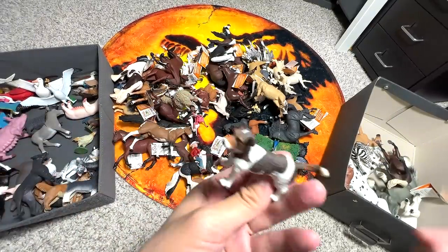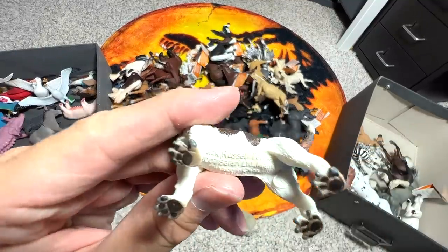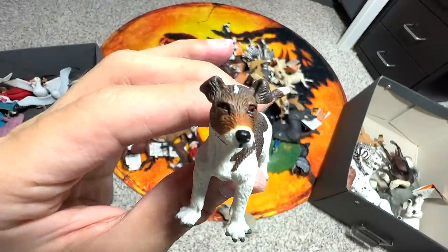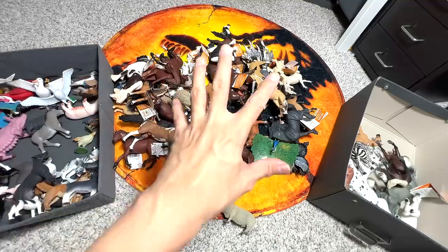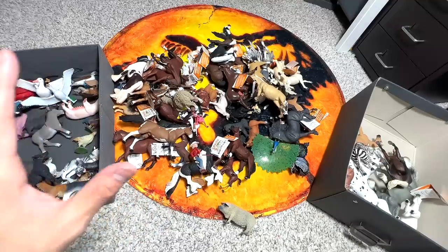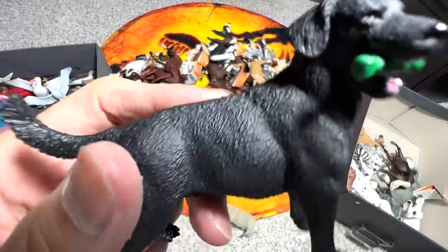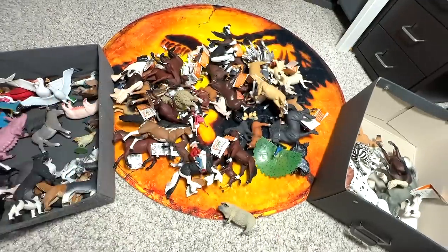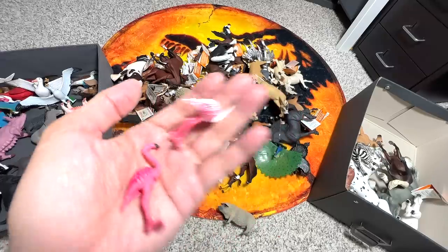This one should be a Jack Russell Terrier — they are extremely athletic, can run really fast with great speed and stamina. I used to have a Jack Russell Terrier and the stamina is really really impressive — they can run non-stop. And this is a Labrador. We have a couple of flamingos here as well.